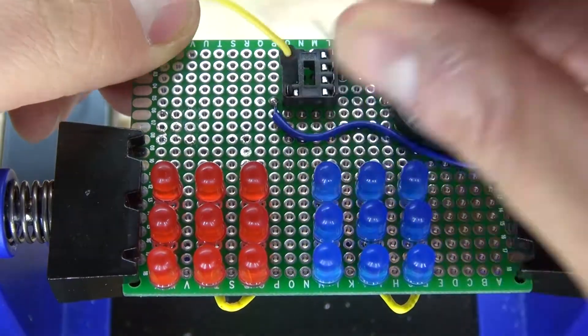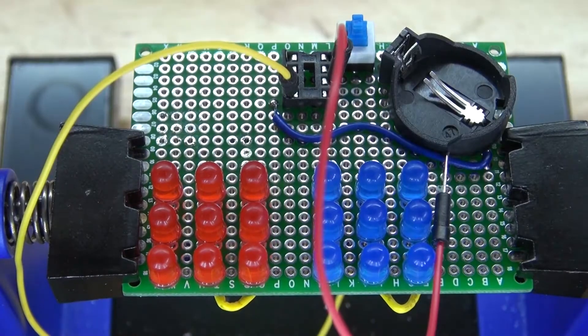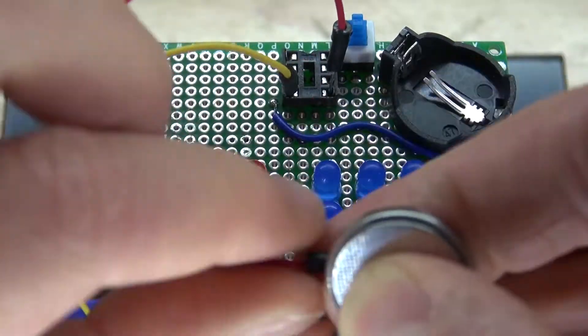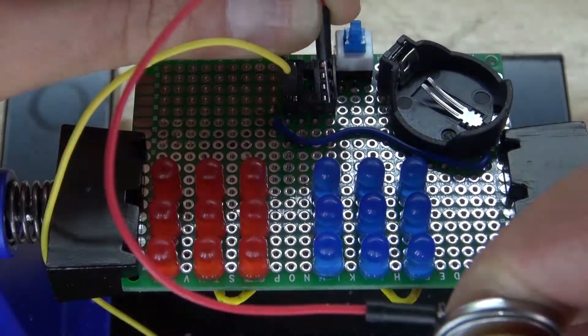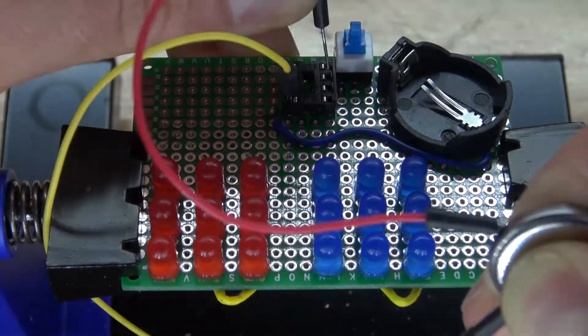Next I want to make sure everything is soldered correctly and see if my LEDs light up. Pin 4 is negative, pin 5 is positive. Connect to a 3V button cell battery and there — it lights up. Pin 6 — LEDs light up. Pin 5 and pin 6 are successfully connected.